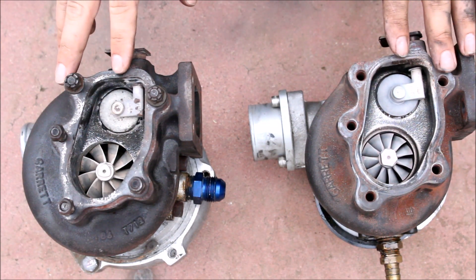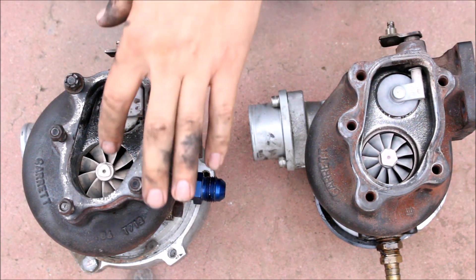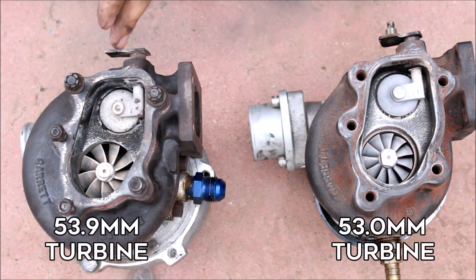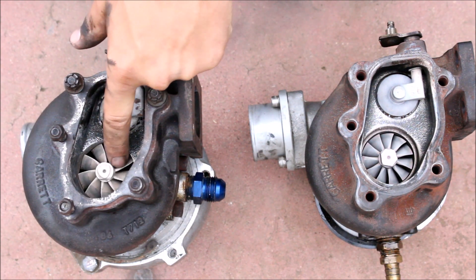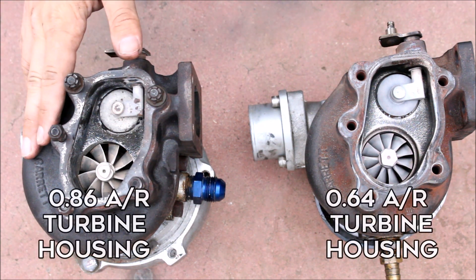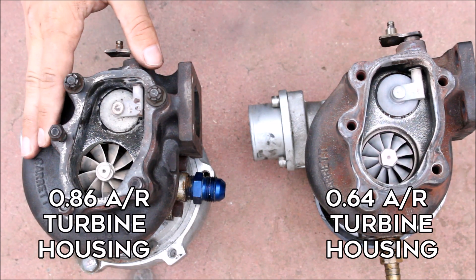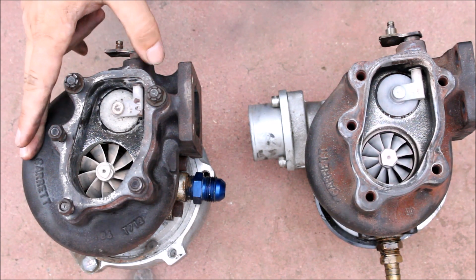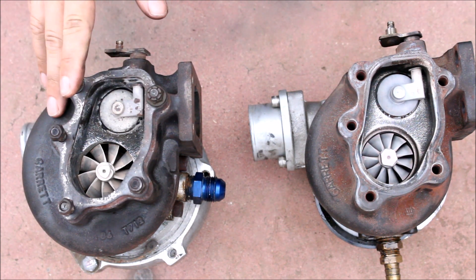Now back here is where things really start to change as far as spool-up characteristics. The turbine wheel on the 28R is a few millimeters larger, and one major difference you notice is the spacing between the fins on the turbine wheel. Paired with that, this is also the .86 AR housing. The higher the AR, the slower the turbo will spool, but the more top-end power it will be capable of because the housing is not as restrictive to exhaust flow.